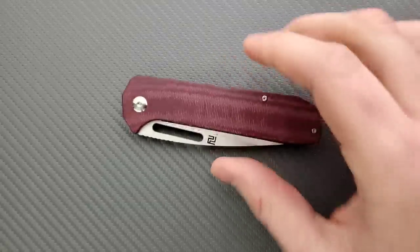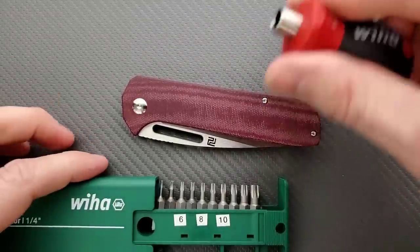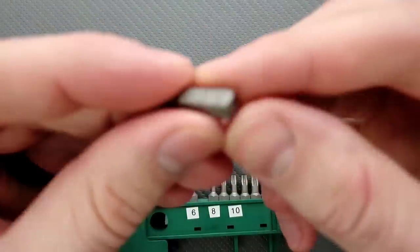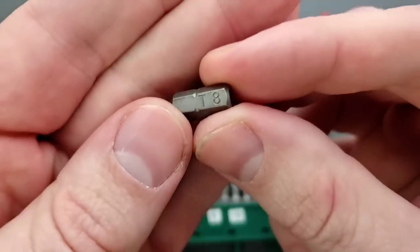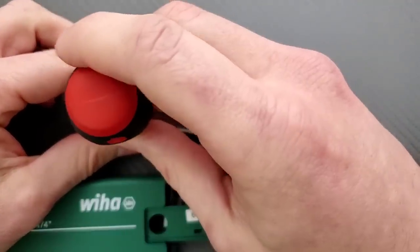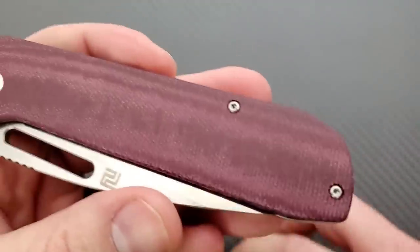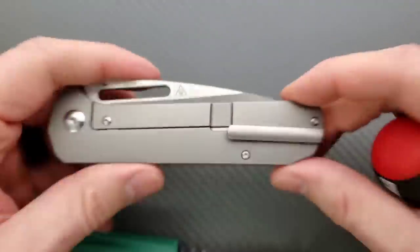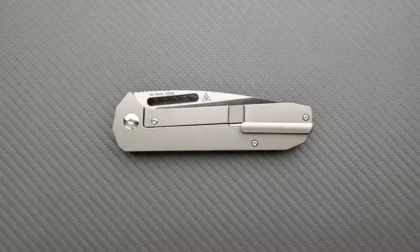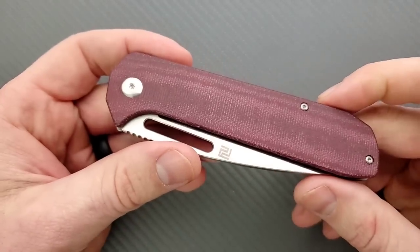Let's go ahead and do a hardware check. As per usual, my tools are very inexpensive and very recommendable — you can find them down in the description. We have T8 for the pivots. The body screws are T6. It's fine, it's not a deal breaker, I wish they were larger, but just be careful when you're disassembling it.